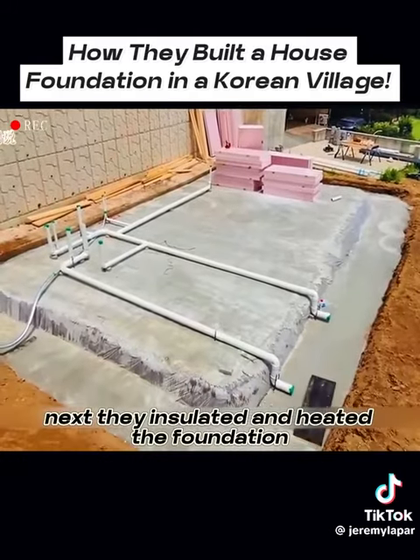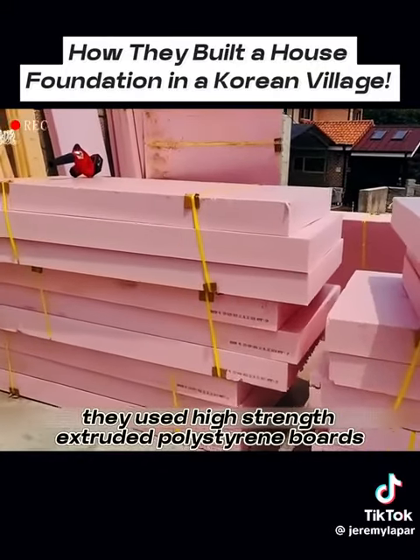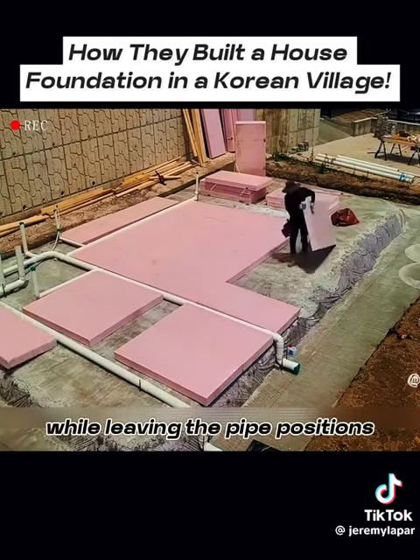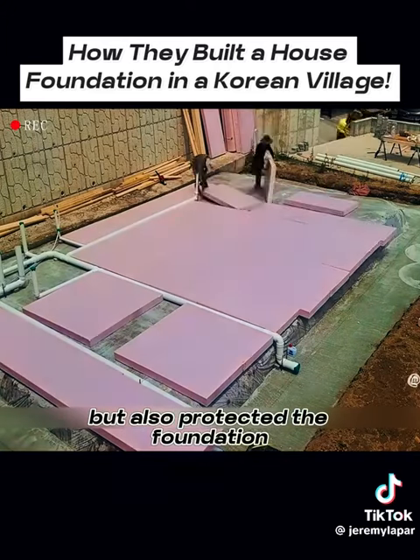Next, they insulated and heated the foundation. They used high-strength extruded polystyrene boards and laid them neatly on the foundation while leaving the pipe positions. This not only prevented moisture and cold, but also protected the foundation.